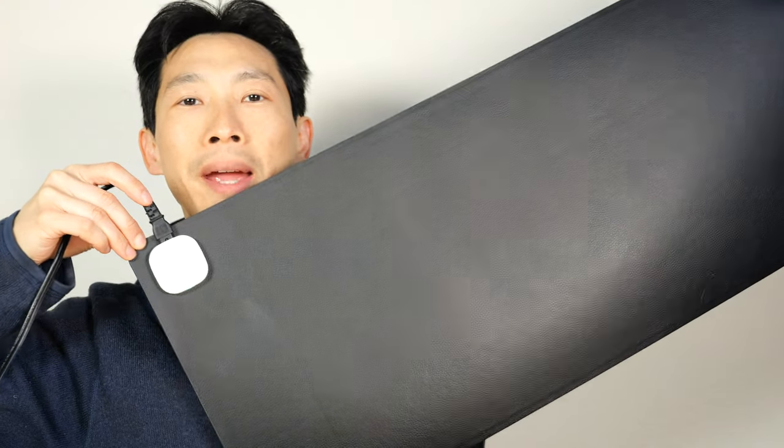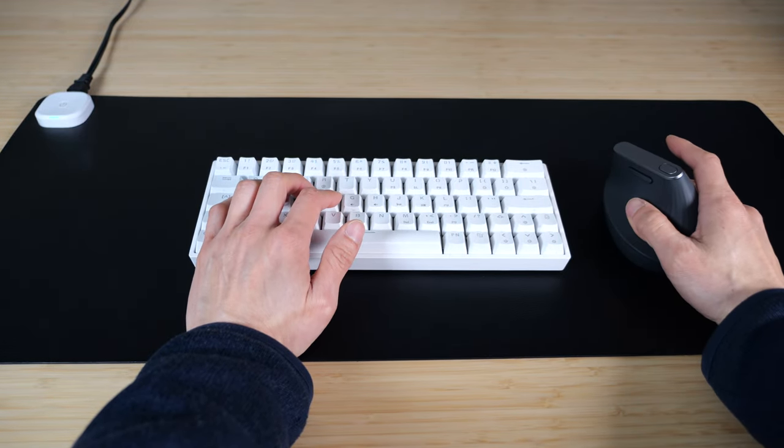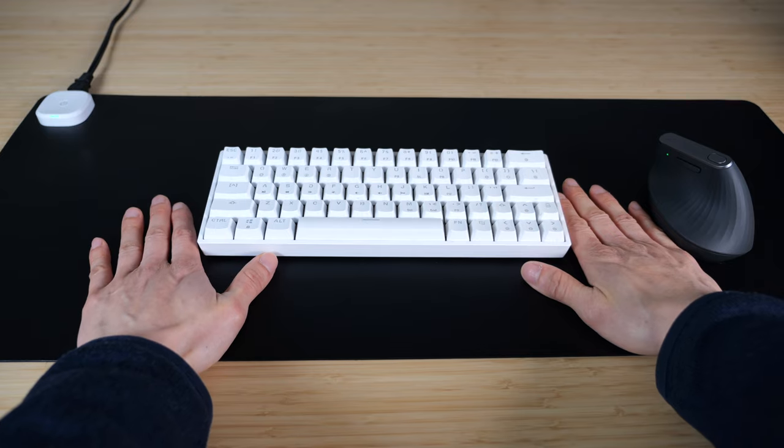Let's check out this desk pad. So you'll be typing, using your mouse, and the pinky touches the pad and it warms your hands. I find that on really cold days, if your hands are idle, you can move them over and touch the pad directly to get them a little bit warmer.